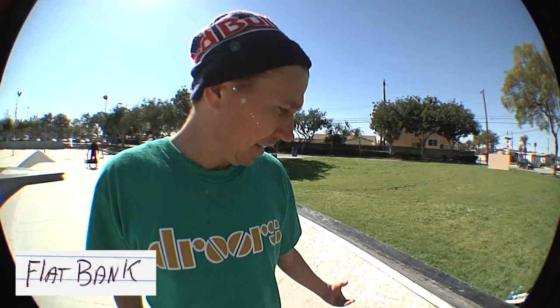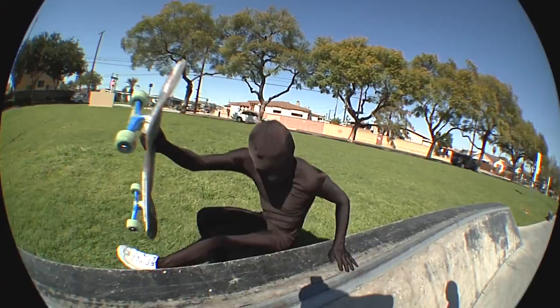Watch out for the rocks here. This is your typical flat bank. They've got a ton of them that are real out in Europe, but this one's kind of fake — aluminum coping at a skate park. Hey Rip, you want to skate this thing?